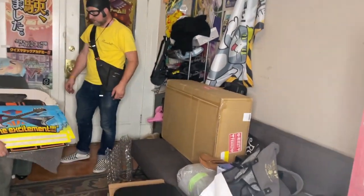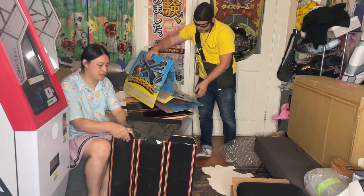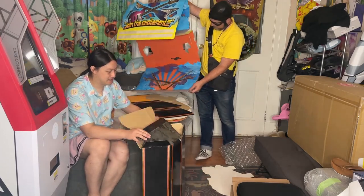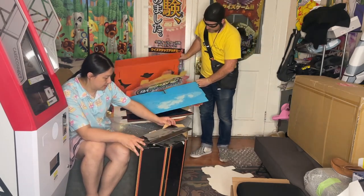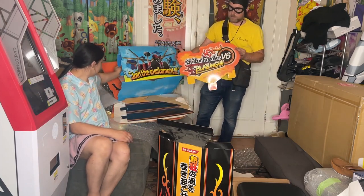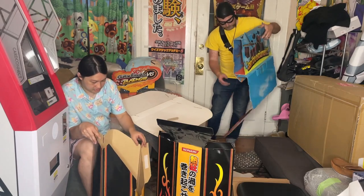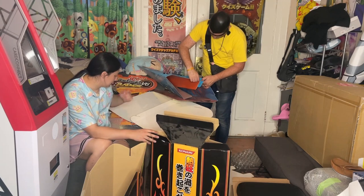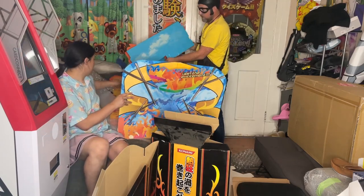All right, so these are Guitar Freaks V6 standees. I've never seen them before. This was one of those things that I just hate to see someone post into Discord — I'm already getting on it. Some of these things I'll back down on and let others take, but this one I was pretty set on. I don't really have a lot of Guitar Freaks stuff to display in that section of the game center, so I picked these up.